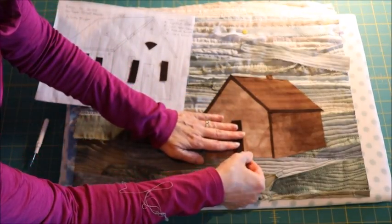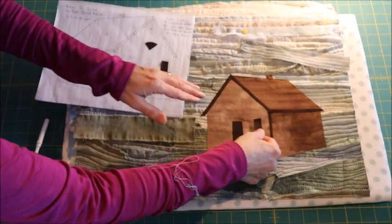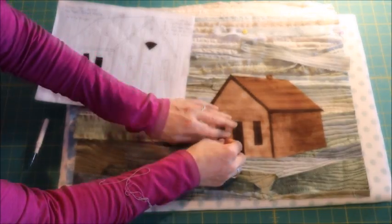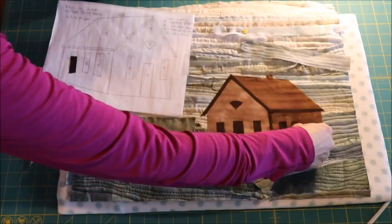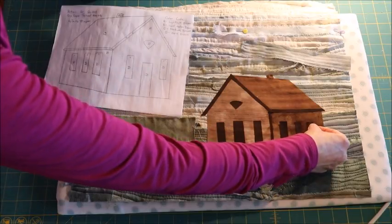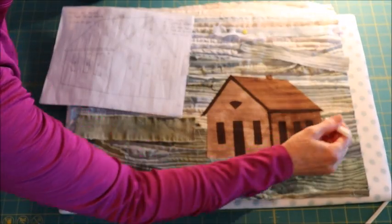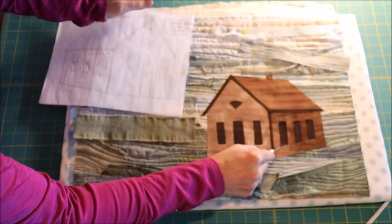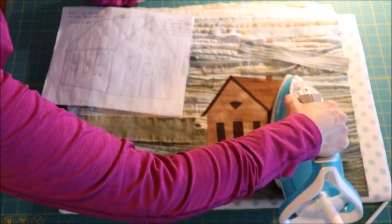I removed the paper from the backs of the dark pieces beforehand so they're ready to go without fussing. Now I eyeball placement: my door goes in the middle, then my two windows — be sure to put them in the right spots because they're all slightly different sizes. I have a sign up top and three windows on the side. If you're doing your own building, be careful about perspective: line up the tops of the windows, but the bottoms go at an angle to give the feeling of distance as you move toward the back of the building.